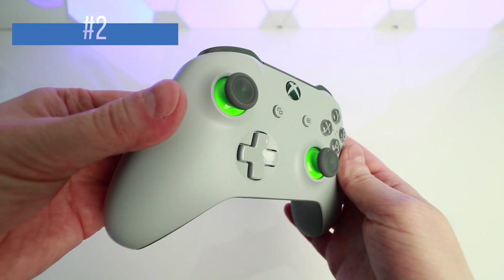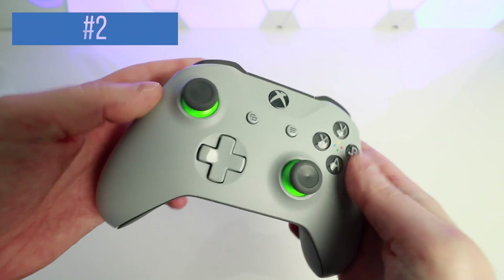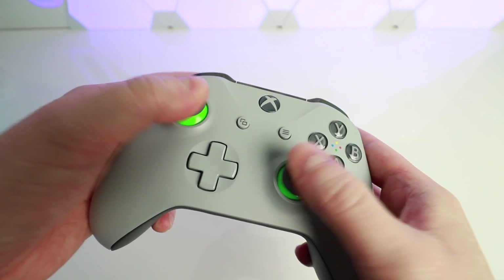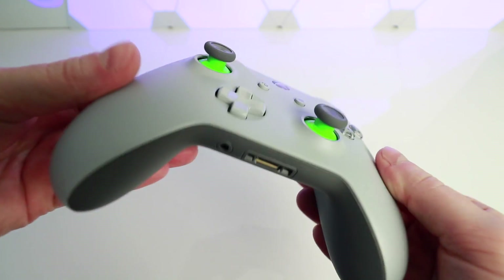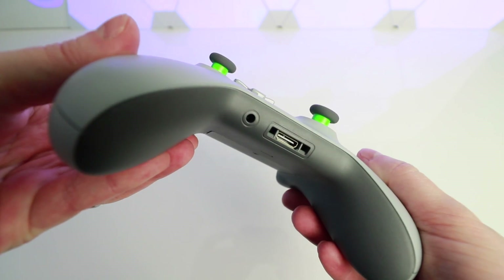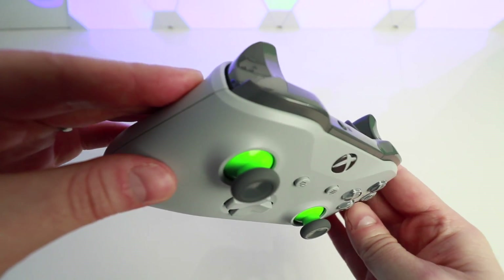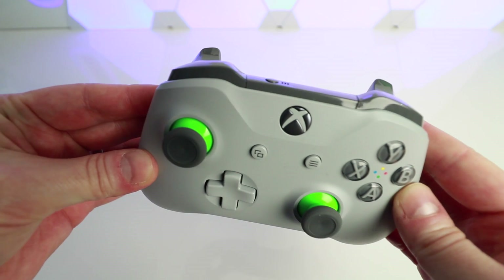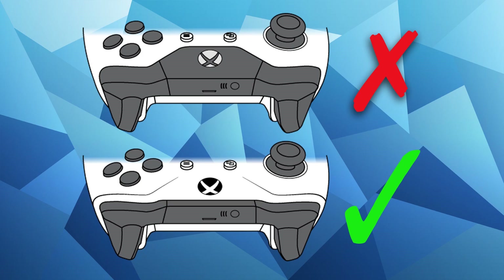Number two: compatible Xbox One controllers. This one has certainly caused some confusion within the Oculus Go community. Not all Xbox One controllers are made equal. The original Xbox One and the Xbox One Elite controller aren't compatible with the Oculus Go, as the controller needs to be Bluetooth to pair with it. You need one of the newer Xbox One S controllers, and in this diagram I show you the difference so you know which one to buy. Alternatively, check out the link in the description below.